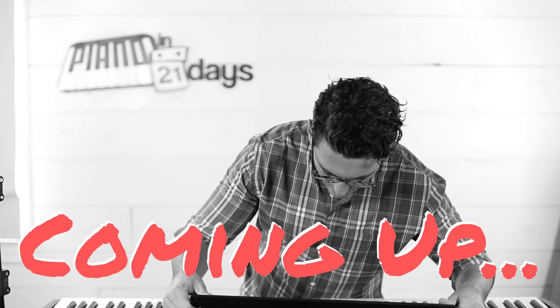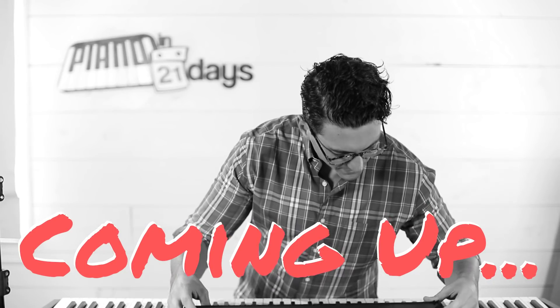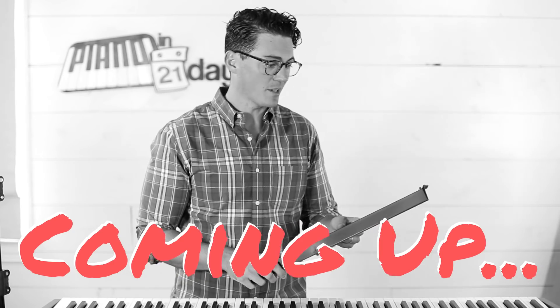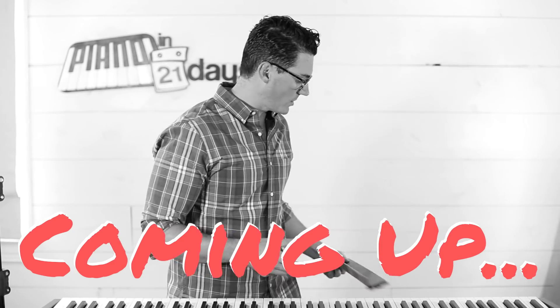So, if you're into sheet music — which if you've been following my channel and my stuff for any period of time, you know I'm not a big fan of sheet music. I like learning songs a much, much better way, so I'm not going to need that.